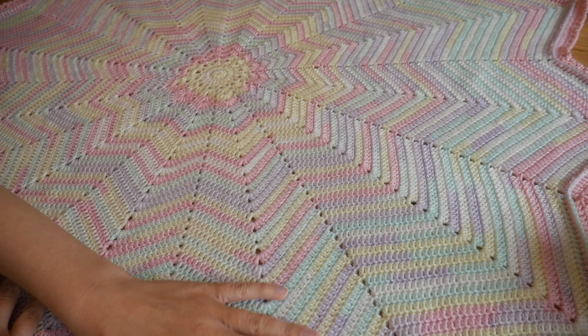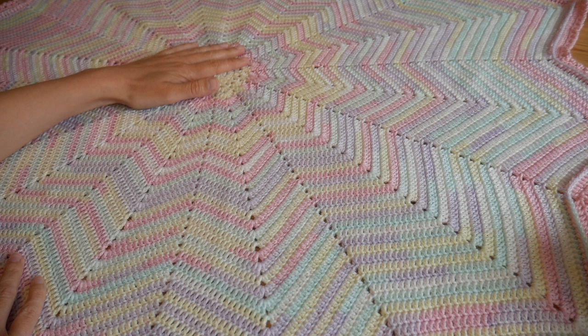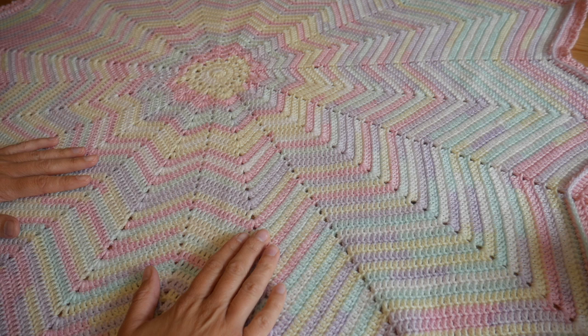So this is a 12-point star blanket — all of the information and tutorial links are in the description box. It is one of my favorite patterns to use.